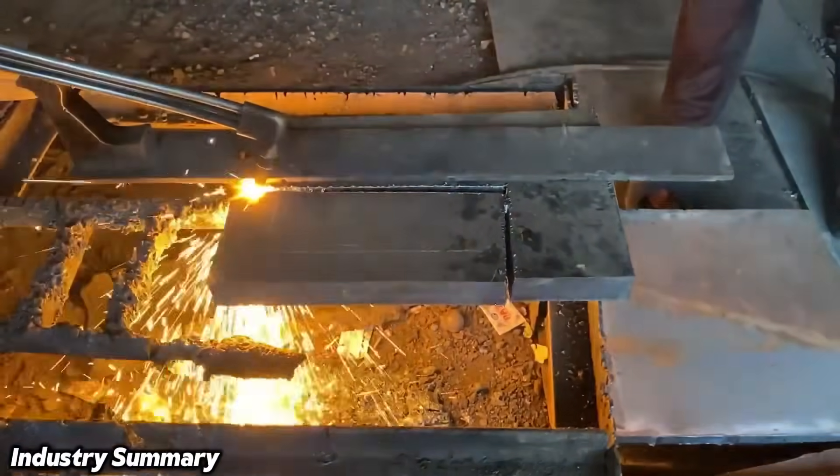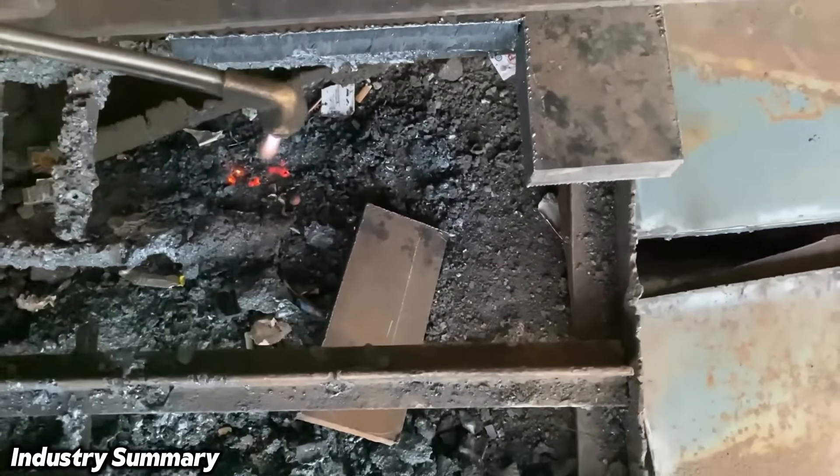In this cutting process, oxygen and a flammable gas, such as acetylene, are used.